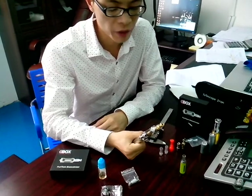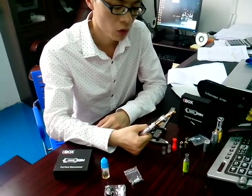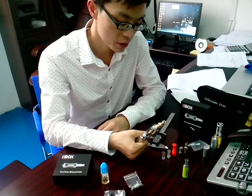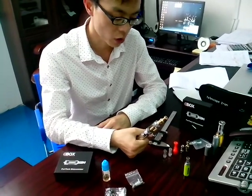And the advantages — the first advantage, I think, is the rebuildable Fabton drip tip. So you can have many choices on the Fabton drip tips, and you can have your own style on the drip tip.